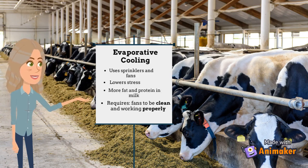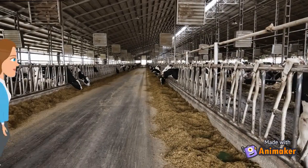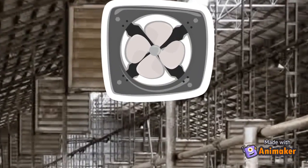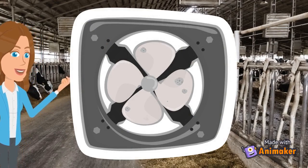However, for this strategy to be effective, the fans have to be operating at maximum efficiency, which can be hindered by dirt and debris buildup. Fans become dusty due to the static electricity that is created as the fan blades cut through the air. The static electricity on the blades causes dust and dirt to collect because they are attracted to the static charge of the fan blades.